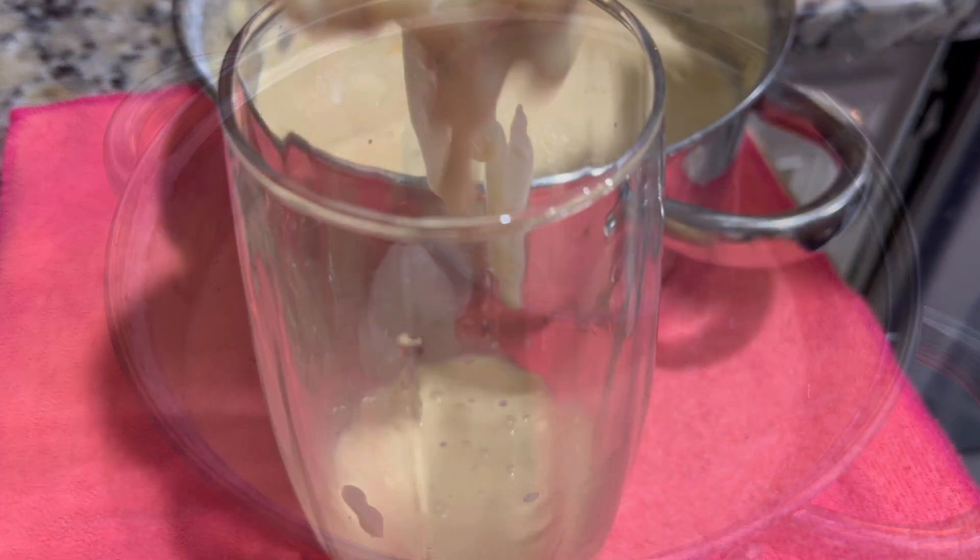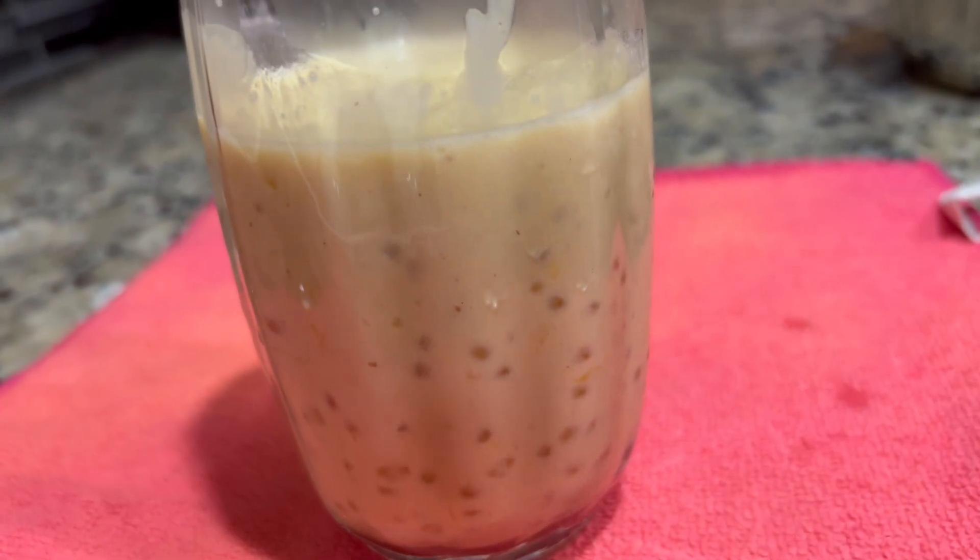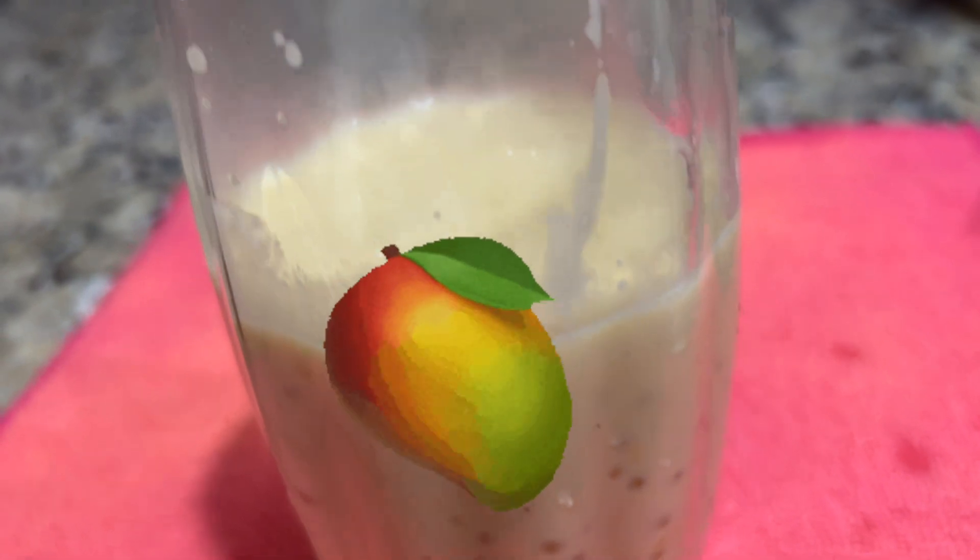And here you have it guys — our delicious mango sago punch, or if you want to call it our mango tapioca punch. Put it in a glass, nice and chilled, and ready to enjoy.